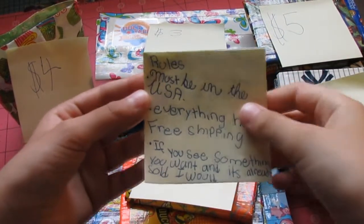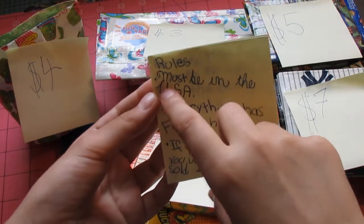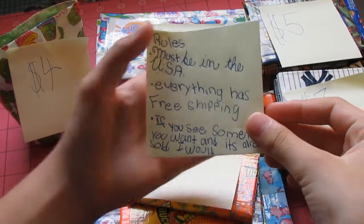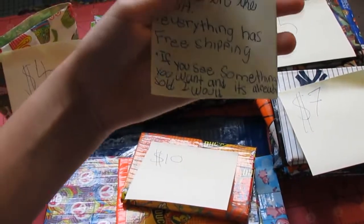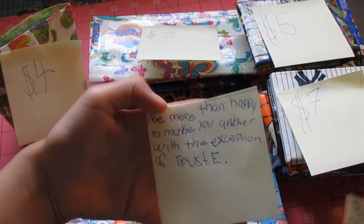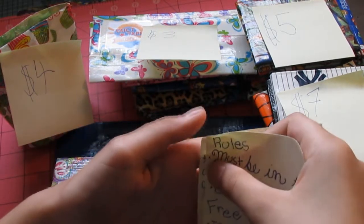So let's start off with the rules. Rules are: must be in the USA, everything is free shipping. If you want something and it has been already sold, I would be more than happy to make you another one with the exception of anything with Trustee.